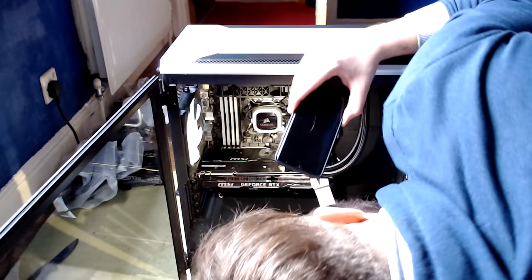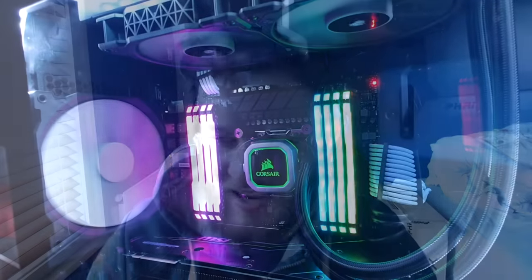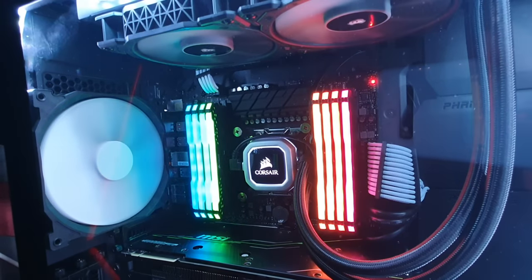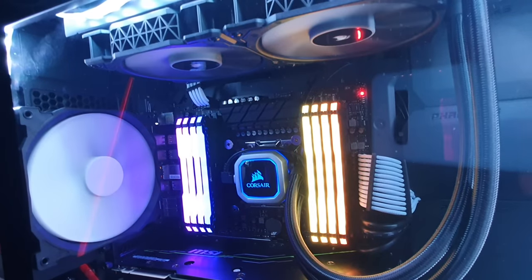Now let's have a look at how I'm going to put this hard drive in. I had to nip to the shop — I had to buy a SATA cable. I went to the shop, picked up some SATA cables basically just to put the new hard drive into the computer, and now it's plugged in and it looks amazing.